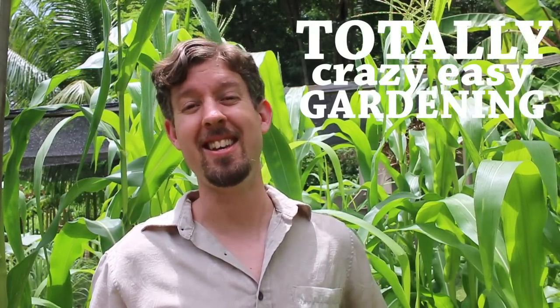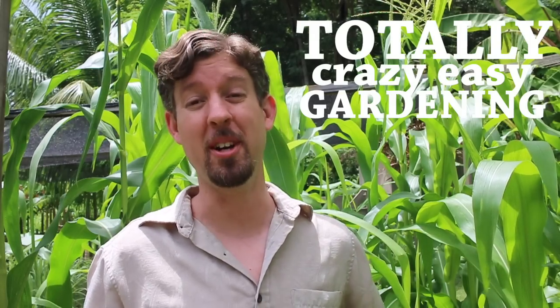Welcome to the very first episode of Totally Crazy Easy Gardening. I'm David the Good. Today I'm going to start with something really weird, because that's just the way I roll.